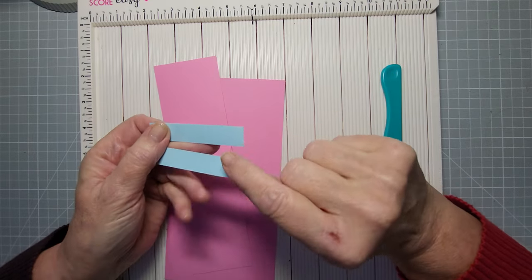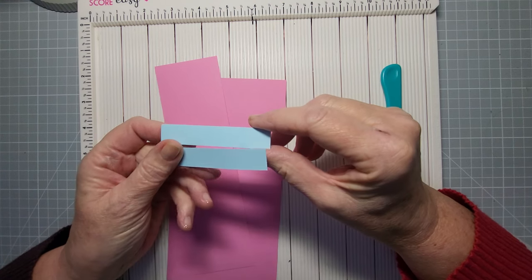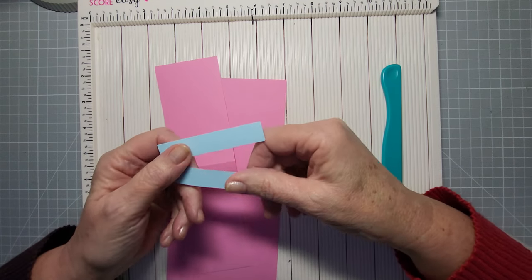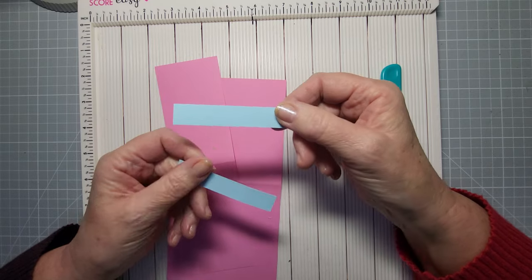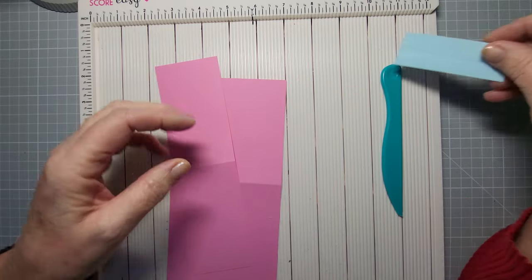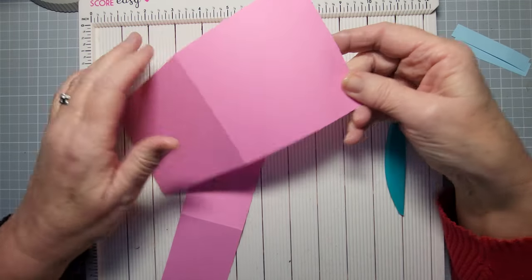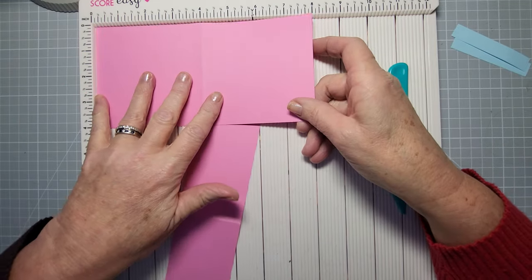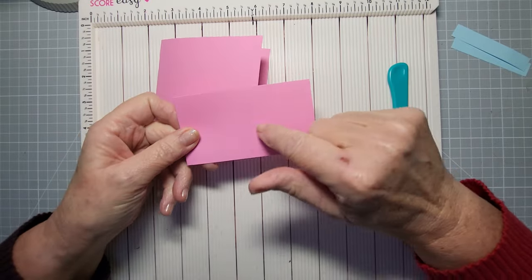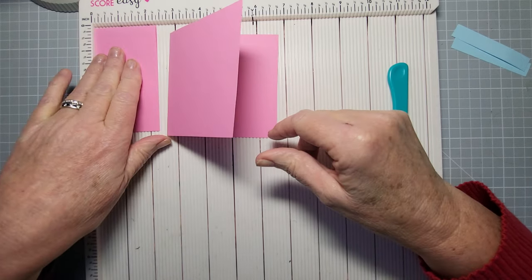You're going to need some strips. I'm using different colored strips just so they show up, but I would use the same color as your card base for these two strips. If you're using a cream or patterned base, use the pattern. These are just three inches long by half an inch wide — that's all they are — just two of those. Then you've got an eight by four piece of card, scored at four and a half from each end, giving you that folded shape.